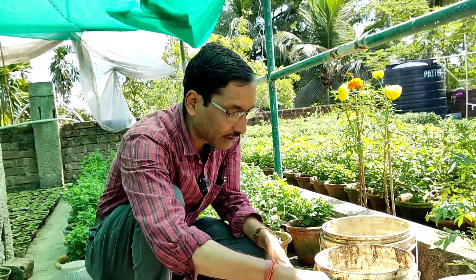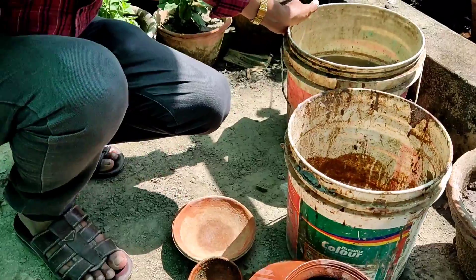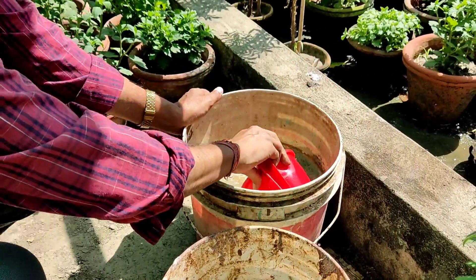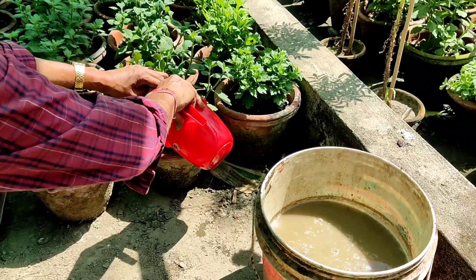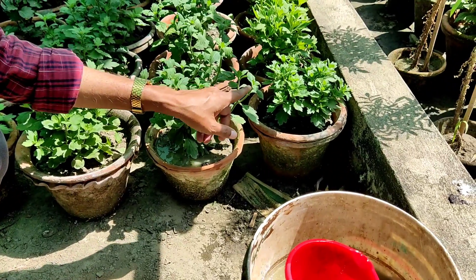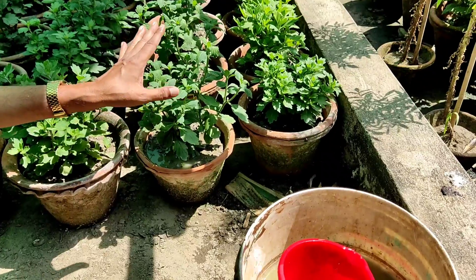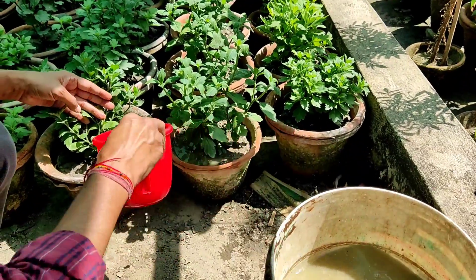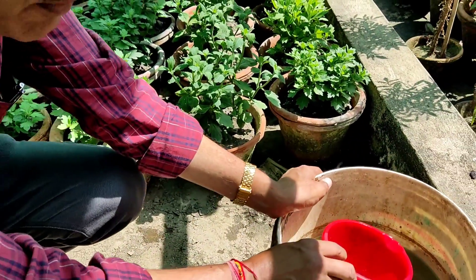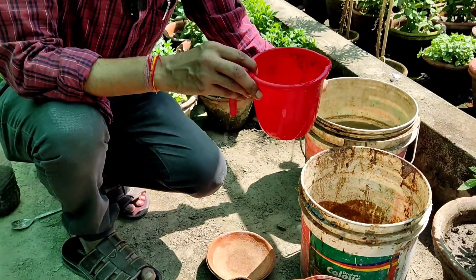The final solution is very thin — around 50 grams in one liter, then diluted to 10 liters, giving approximately 0.5 percent concentration. Apply 100 ml in each pot. Apply it to the soil, not on leaves or stems, as that may cause fungal infection. Be very careful while applying. Apply once every 10 to 15 days.